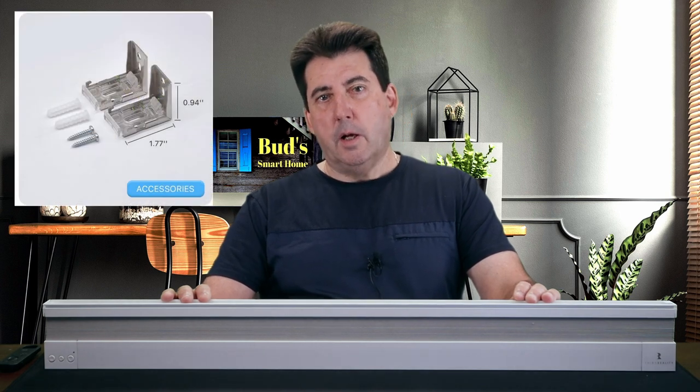Let's start with the unboxing experience. Inside the package, you'll find a motorized translucent honeycomb window shade, along with two mounting brackets, drywall anchors, screws, and a smart shade user manual. Do note that unlike the previous blackout shade, this light version does not come with the four AA batteries or a remote control.